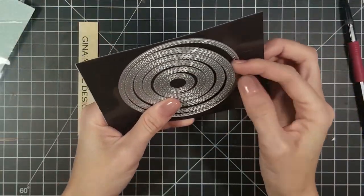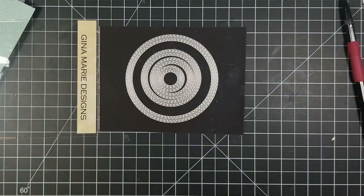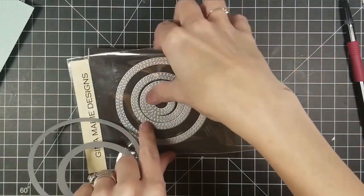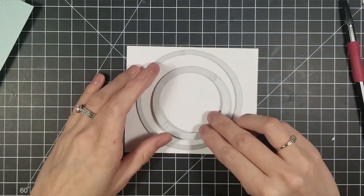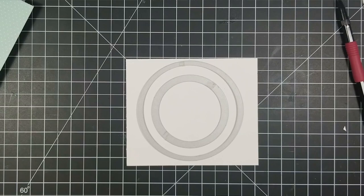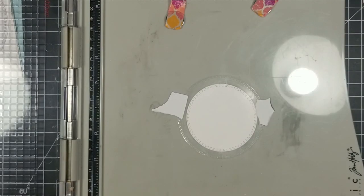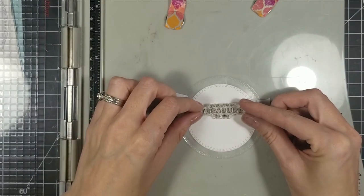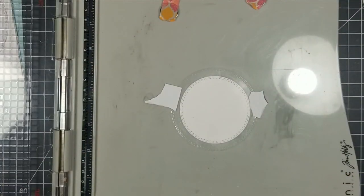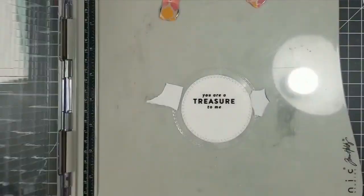To build this card I got out my Gina Marie Designs stitched circle dies and used some Bristol smooth cardstock — just a little scrap piece. I also have a piece of acetate between the cardstock and my die. I cut the acetate along with the white cardstock because the acetate doesn't cut with my dies by itself — I think it flexes too much or my die-cut machine isn't putting enough pressure on the die to cut through it.